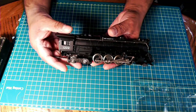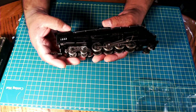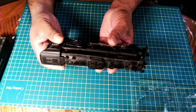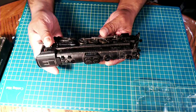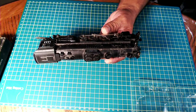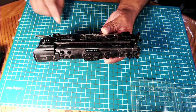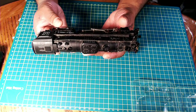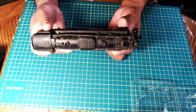It's in very good shape for its age. I purchased this actually online, about maybe three months ago, along with the other 2-8-8-2 steam locomotive that I'd done a service on in a previous video. But I thought it's time to now do a service on this one.